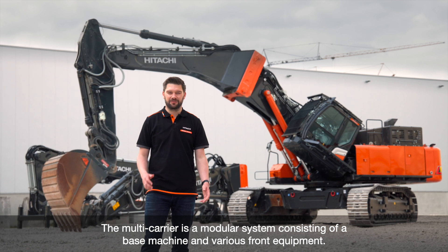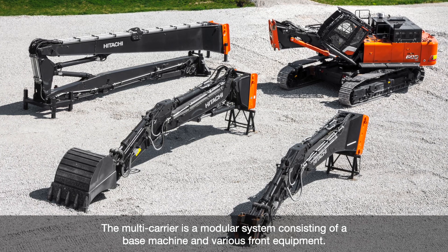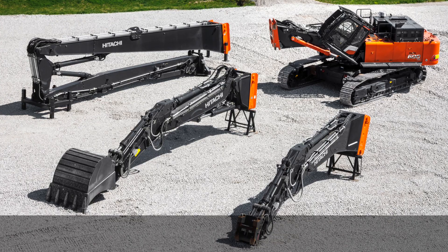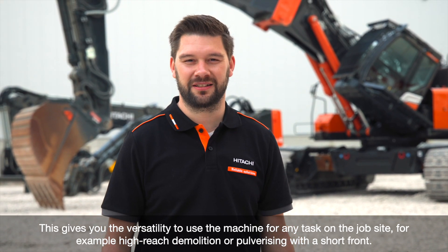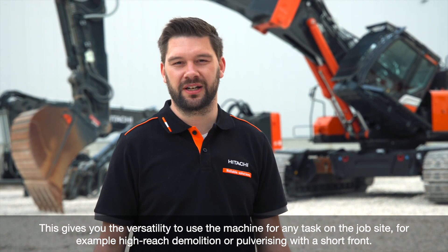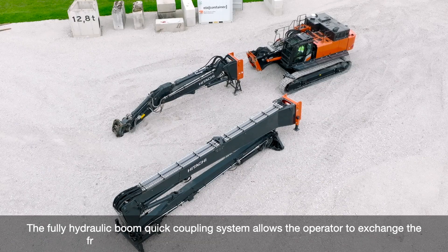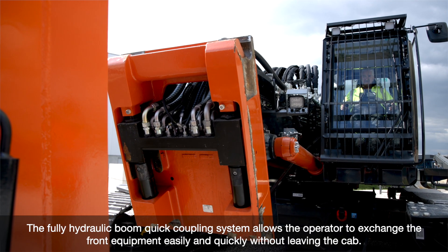The multi-carrier is a modular system consisting of a base machine and various front equipment. This gives you the versatility to use the machine for any task on the job site, for example high-reach demolition or pulverizing with a short front. The fully hydraulic boom quick coupling system allows the operator to exchange the front equipment easily and quickly without leaving the cabin.